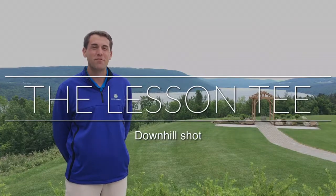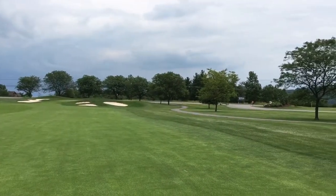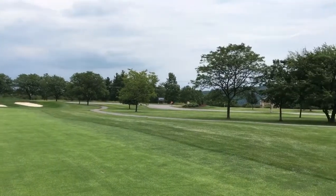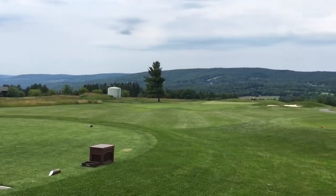My name is Zach Galvanick. I'm the head golf professional here at Bristol Harbor, our 18-hole Robert Trent Jones golf course. I'm going to be working with the Daily News and the Livingston County News each week to bring you the lesson tee at Bristol Harbor.